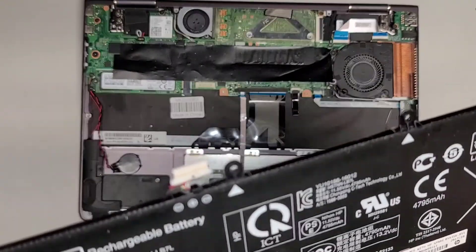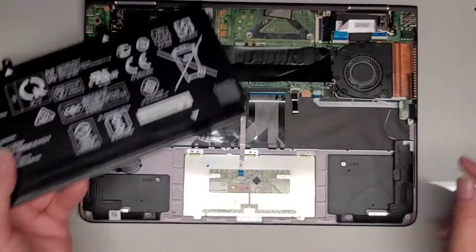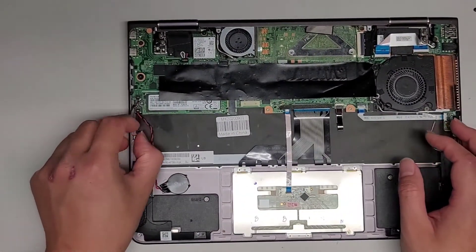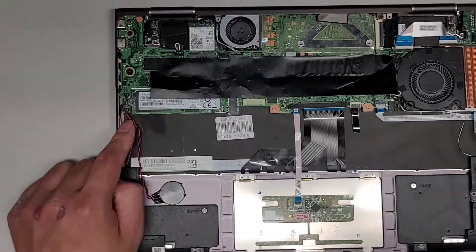I don't know if this is a replacement battery — usually the material on here is a little bit different, I would think. Anyways, you've got the touchpad speaker connector here. Let me actually zoom in on here.